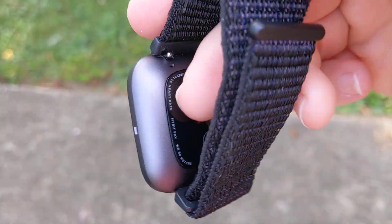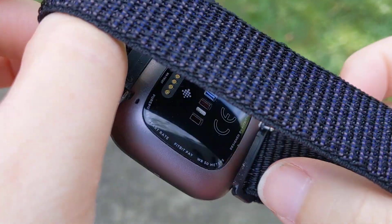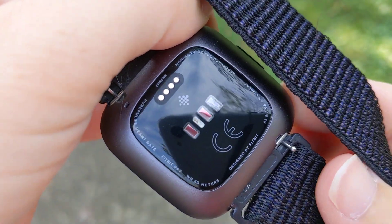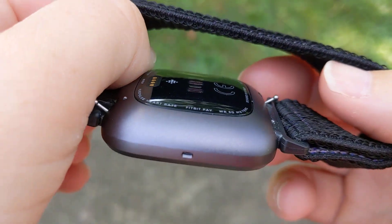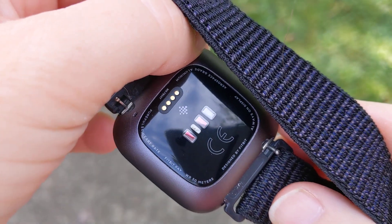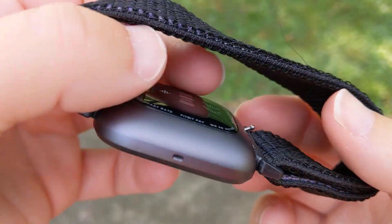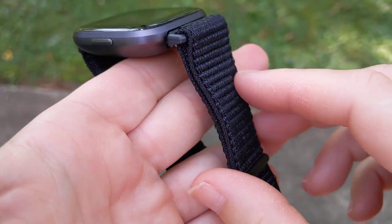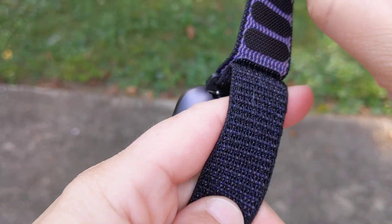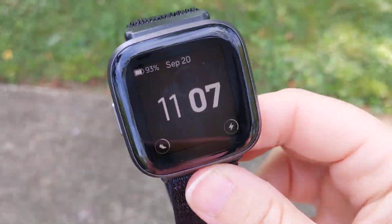Here is the back of it — I don't have the original strap on here, I changed it out. You can see the back on here and it's a little more refined. I think it looks a little better than the first one on the back. It is very comfortable to wear, and this is a third-party strap that I put on here — I like these because I can adjust them really nicely to my wrist.